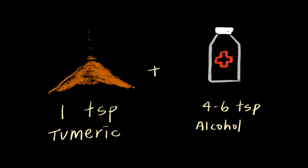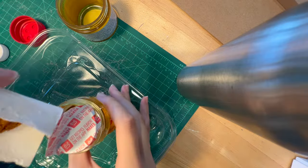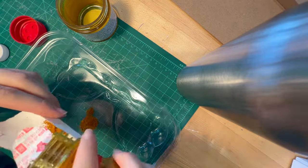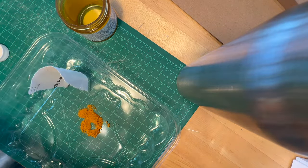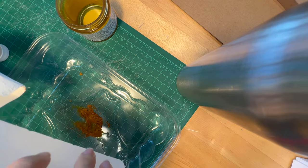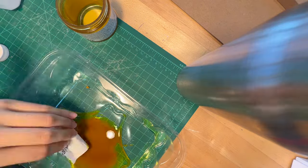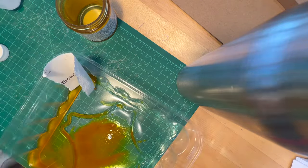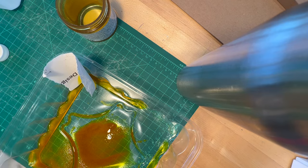You'll want to mix one teaspoon of turmeric powder and four to six teaspoons of alcohol, but I didn't really measure — it was mostly just wanting to get a pretty liquidy consistency with some turmeric floating around. I used a plastic tray and a scrap piece of paper to mix my solution, but I would recommend using a spoon, knife, or fork and a paper cup, because turmeric stains really easily. I would also recommend wearing gloves.